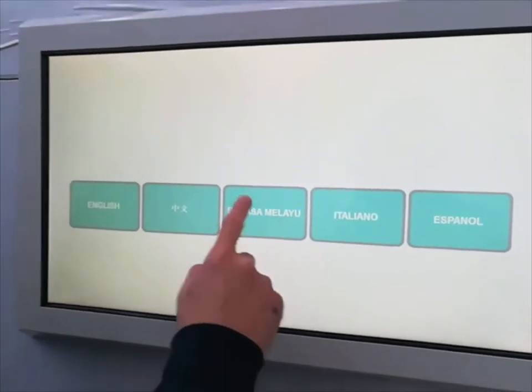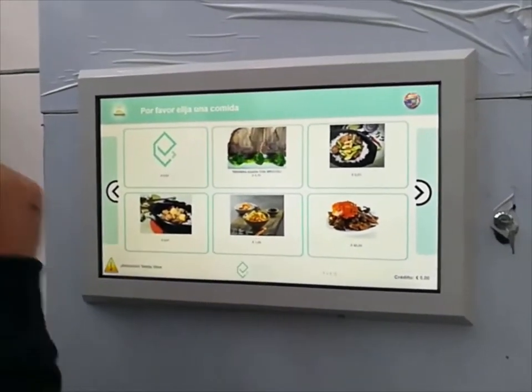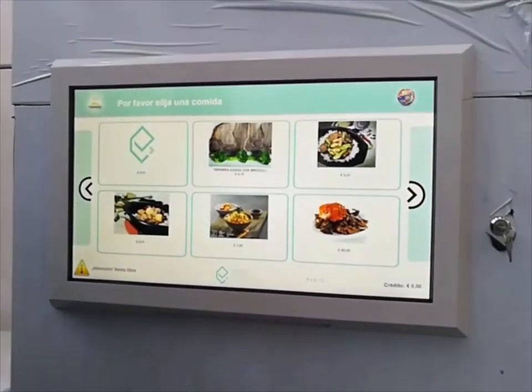Let's select our own language and enter the menu of the day. We can see all the meals inside of the machine. We can scroll the menu and find our favorite meal.